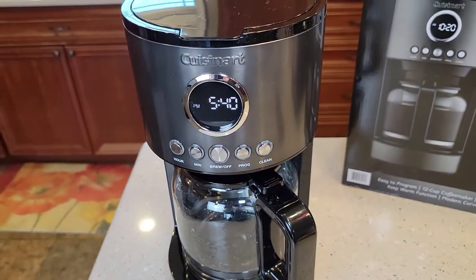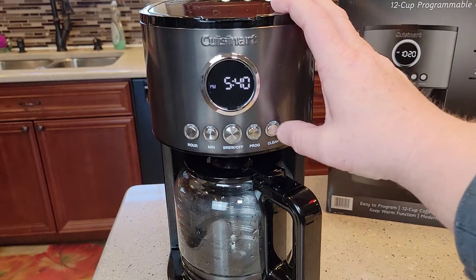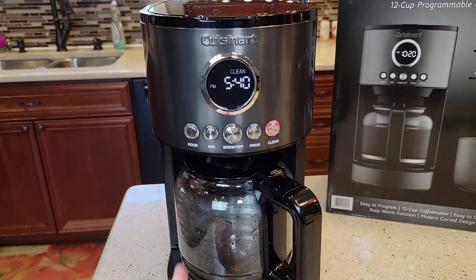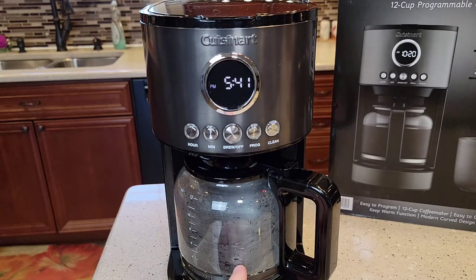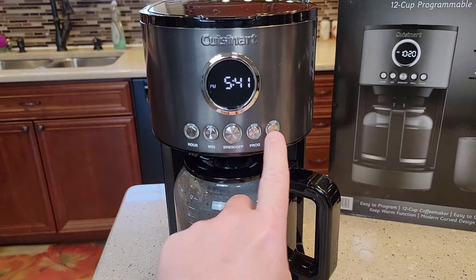Now this has an automatic feature — it's got this clean button. We're simply going to press and hold this clean button. See how I pressed and held it? It's flashing red and it's also saying clean. I really like this coffee maker and this clean function because it does the timing for you. What's going to happen is it's going to brew a little bit of the water and vinegar, then stop, brew a little bit, then stop. That's really good because we want that heating element to soak. All I did was hold that button until it started flashing — I don't hit any other buttons.